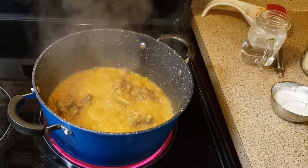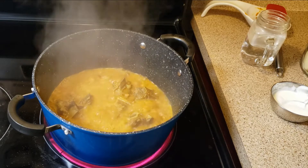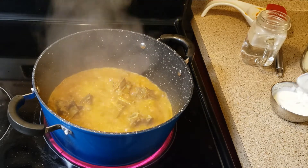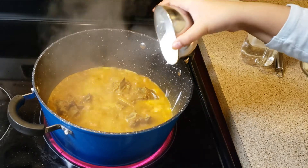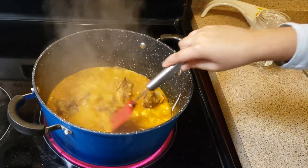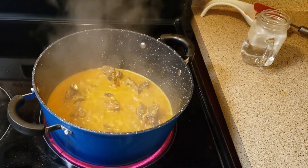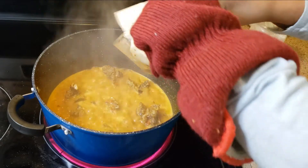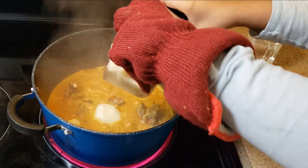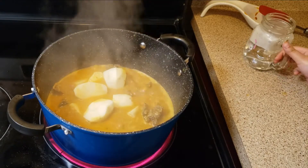Guys, 25 minutes are over. We're going to add our two tablespoons of yogurt. Mix well, let it cook for two minutes, then add potatoes and one cup of water.